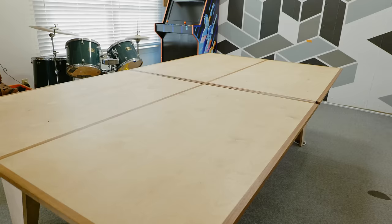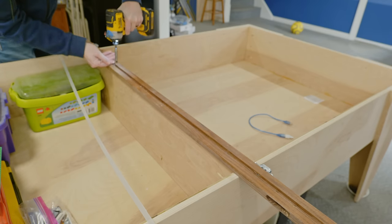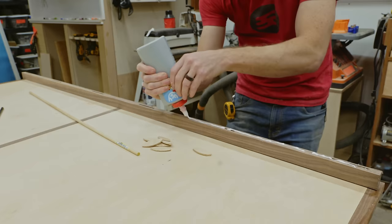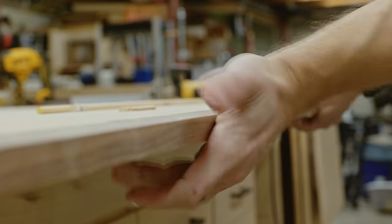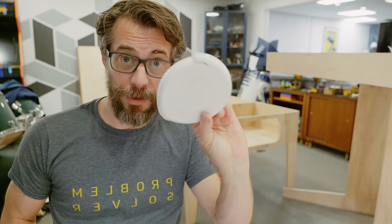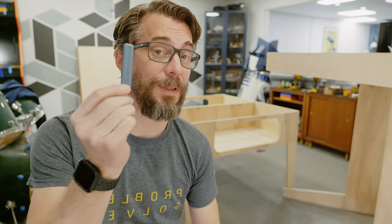The base of the table is pretty much done, and that means it's time to move on to the top — which means, unfortunately, it's time to take apart the old table. Before I put these two parts together, I need to make sure that the plywood can slide on the carpet, because that's not really a great combination. On the old table, I used furniture sliders and they worked great. I have the same thing in strip form and I was able to get them the same size as the feet of the table, so I'm going to stick these on and we'll see if it works.